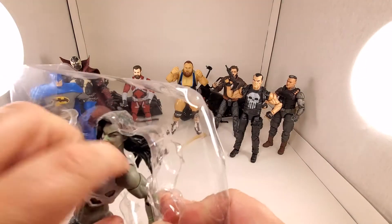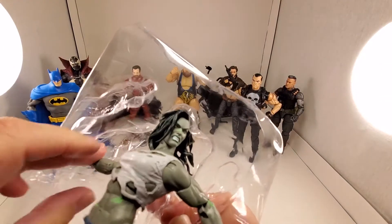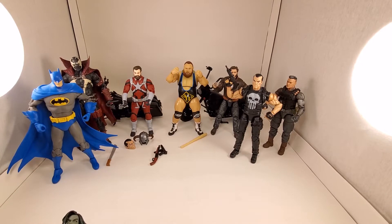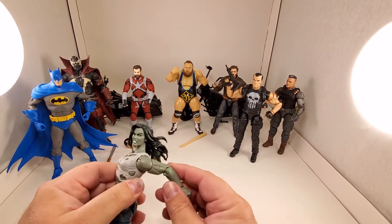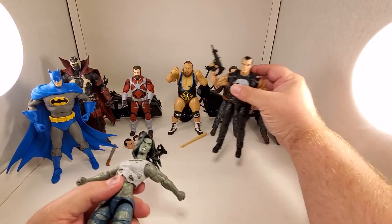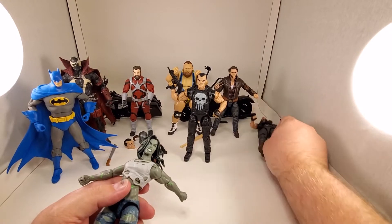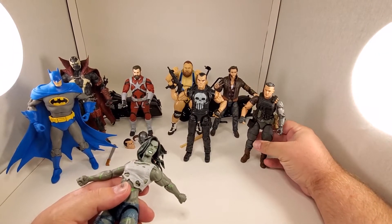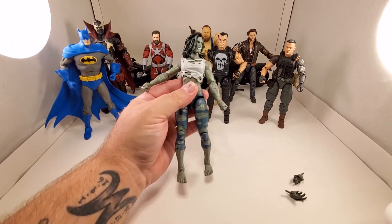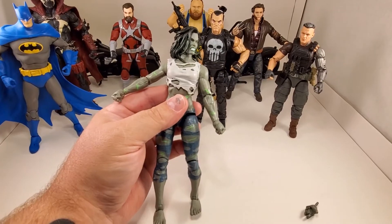Let's get her out of here. The damn thing did not want to let go - stupid tape. My other figures are falling over, knocked out by the power of She-Hulk. Let me adjust the camera, bring it down and zoom in a little bit.